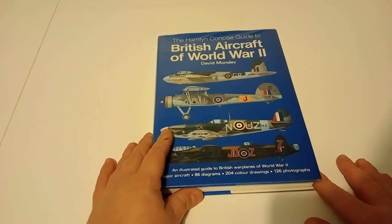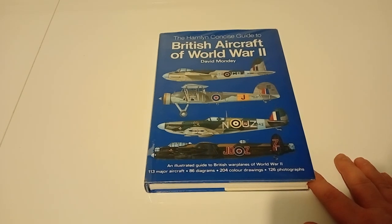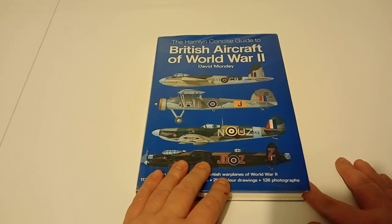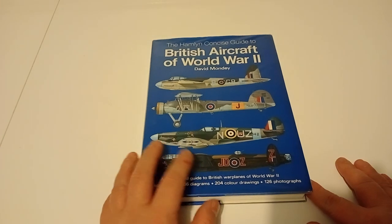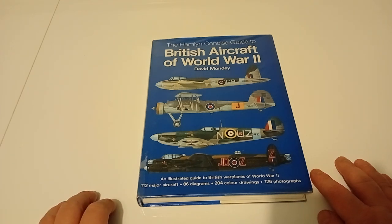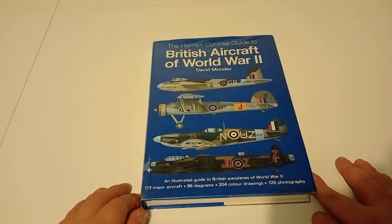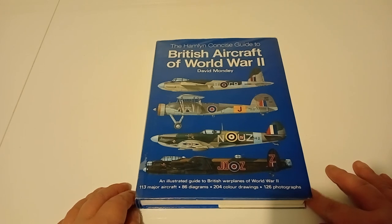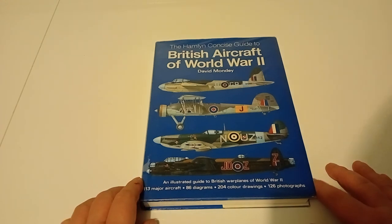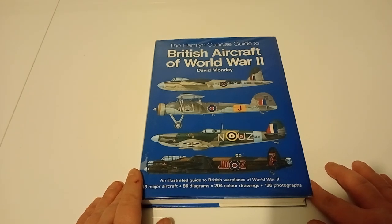Hey everyone, this is a bit different from my usual stuff with model kits. This is a book I'm currently borrowing from one of my local libraries. As you can see it's to do with the aircraft of World War II, but it's only the British aircraft. All in all, I find these kinds of books are quite rare to get hold of these days.